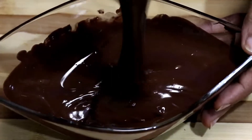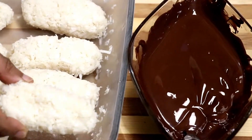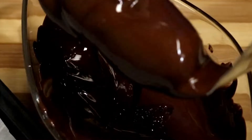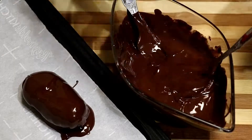The coconut oil adds a nice shine to the chocolate. Take the coconut bar and immerse it in the melted chocolate. Using a fork, coat it nicely, take it out, and shake well to remove the extra chocolate. Then place it on parchment paper.